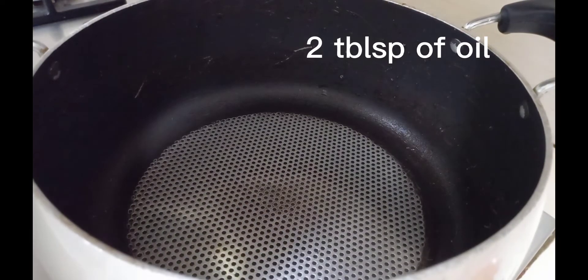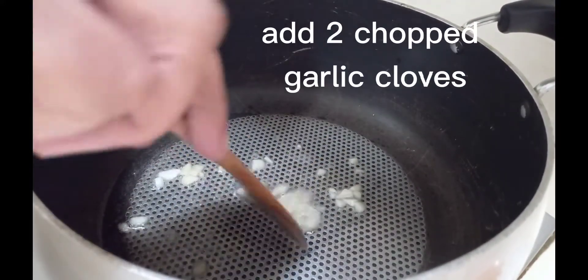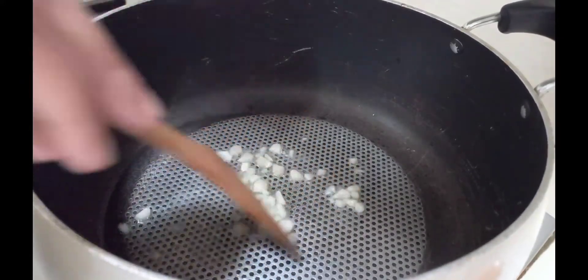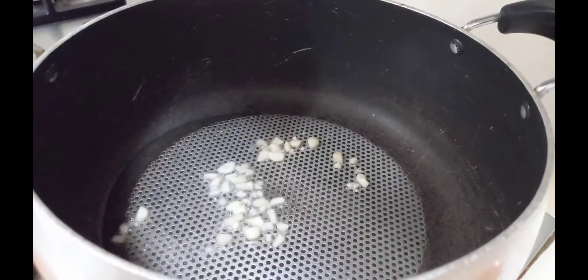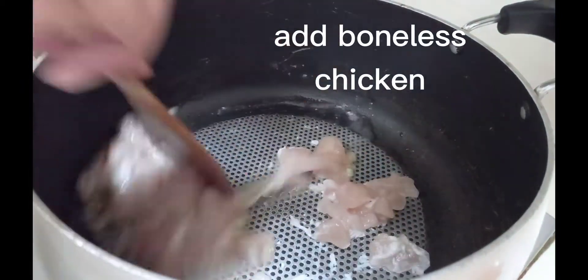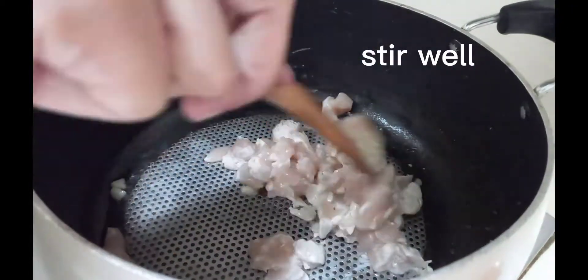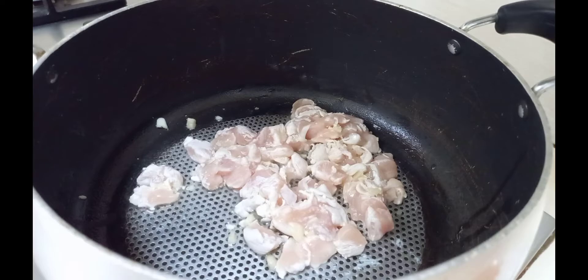In a separate pan, take two tablespoons of oil and add about two cloves of garlic, chopped. When the garlic slightly changes color, add boneless chicken — I've taken 200 grams of boneless chicken. If you wish to make pasta with only vegetables, you may do that too.